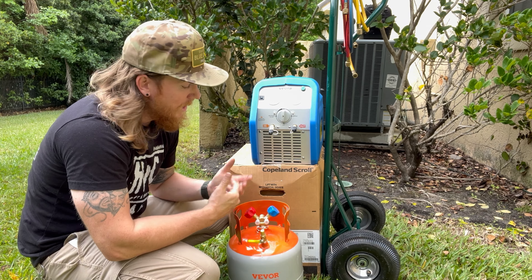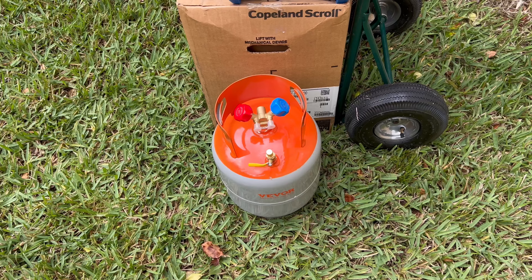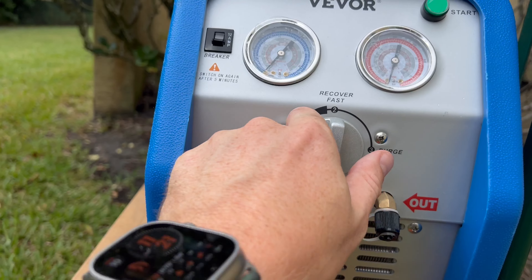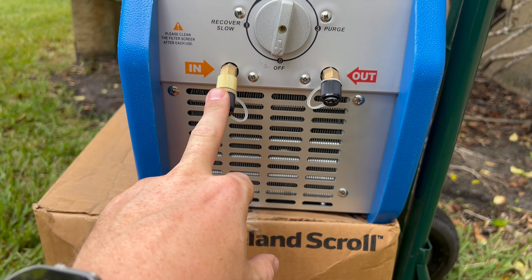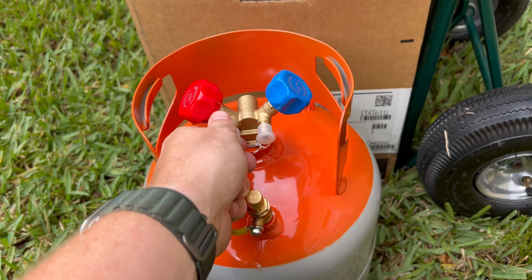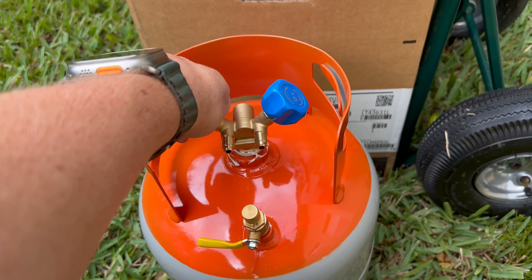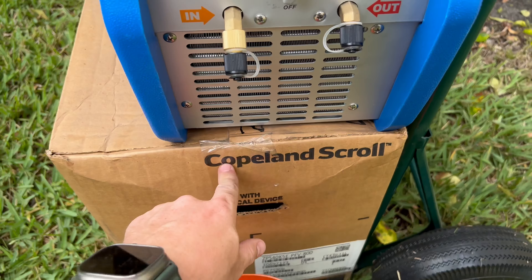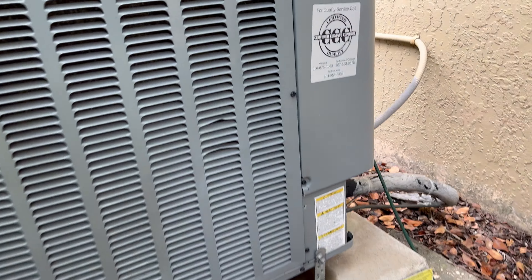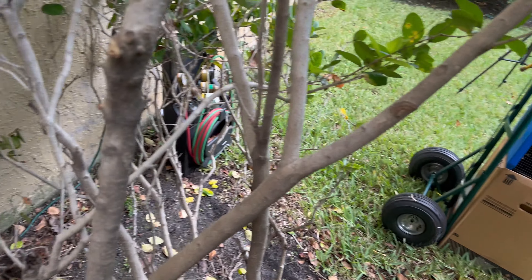This is my first time using it — haven't even turned it on. I figured now is a better time than any, changing out this Copeland scroll compressor. Let's get it. Of course it's starting to rain. So as you can see, you got your two gauges, one single dial there — in, out, the basic stuff. It does come with a filter dryer with a short hose to attach. This comes with two quarter-inch adapters and either five-sixteenths or three-eighths as well. We came out to this compressor the other day — this bad boy Daikin — and she was locked out, so we're gonna do that.